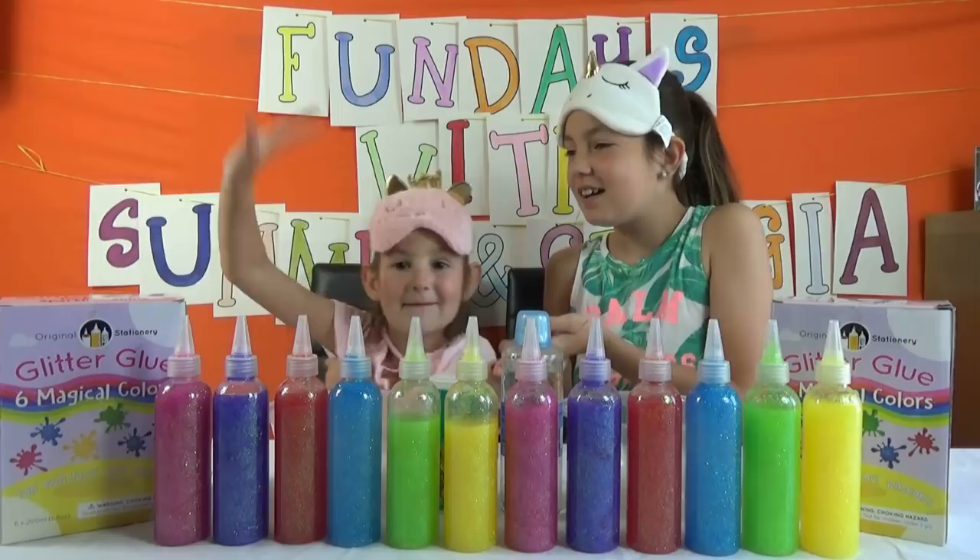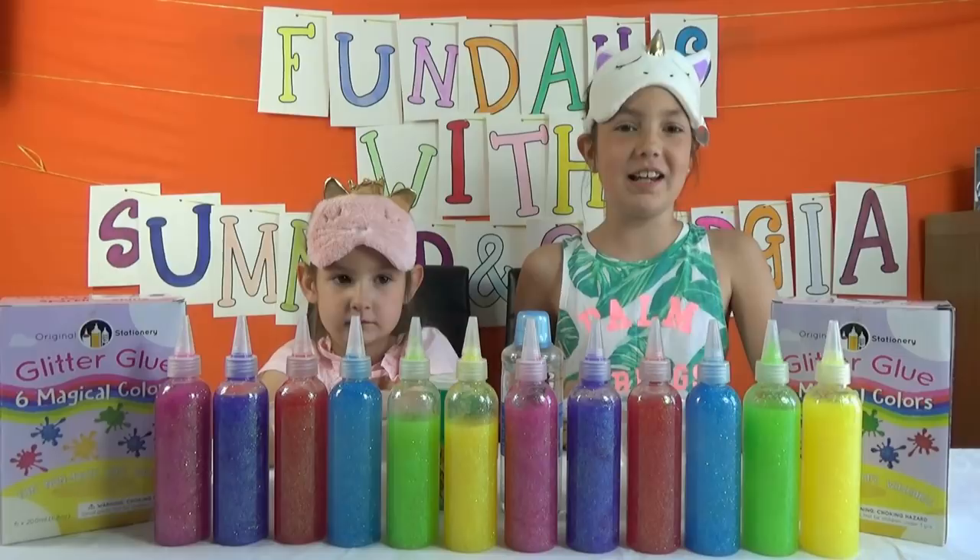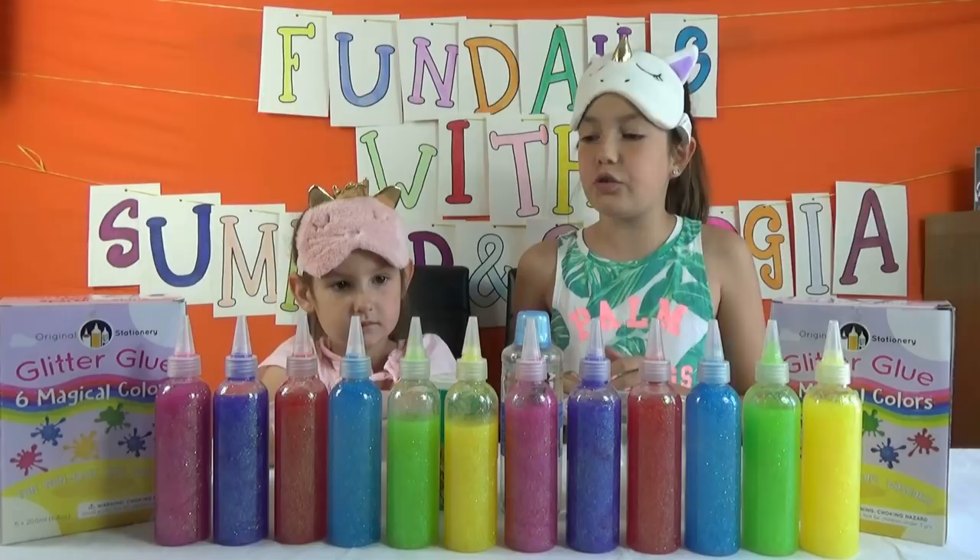Hi fun fans! Summer and Georgia here! Today we're going to be doing the three colour glue slime challenge, and we have two blues, two reds, two purples, two pinks, and two greens.